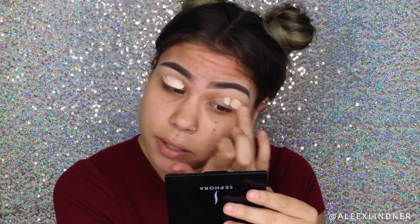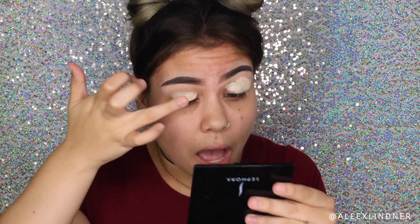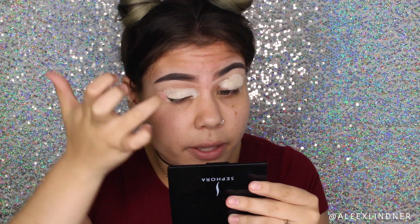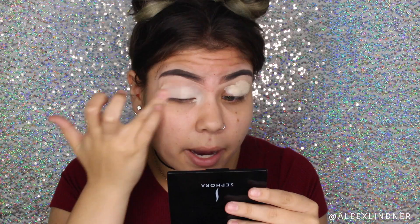For today's primer I'm actually going to be taking the MAC Pro Longwear Concealer to help me prime. I just didn't grab a primer and I'm too lazy to walk to the other side of the room to go grab my Paint Pot, so I thought why not switch it up. Just in case, my eyebrows are already done and I've filmed an eyebrow tutorial which I'll link down below if you're interested.